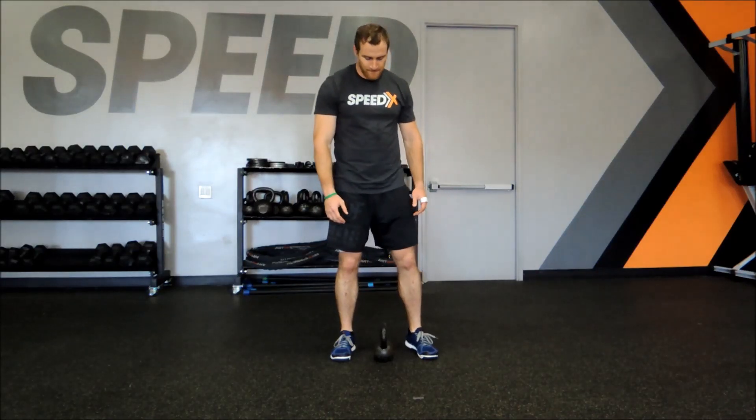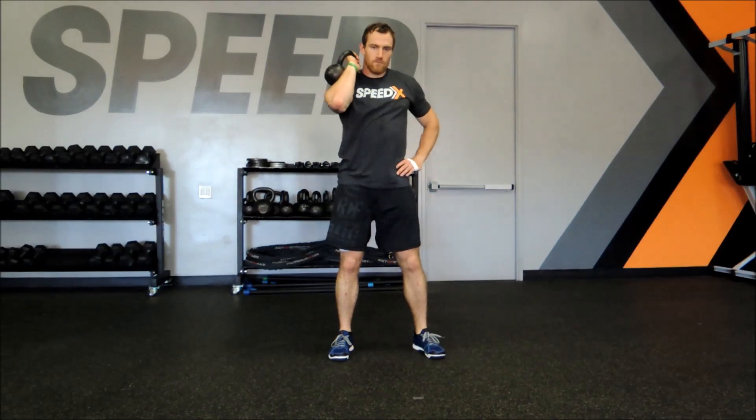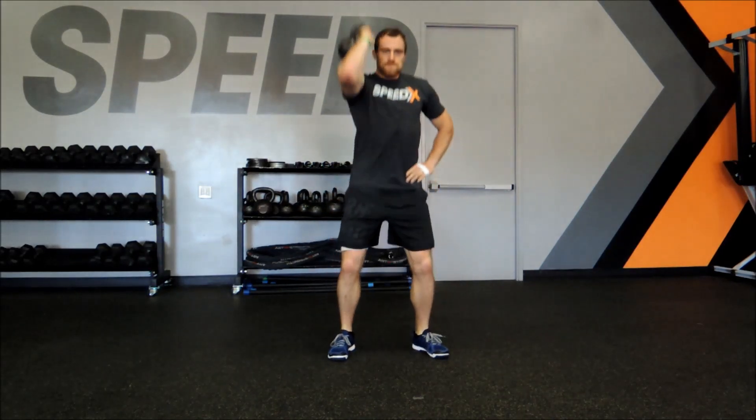We're going to stick with the kettlebell and work on the one-arm thruster. We're going to clean that weight up to the rack position. The thruster basically is going into a full front squat, all the way down as far as you can, and then thrusting all the way up with an overhead press, bicep to the ears.